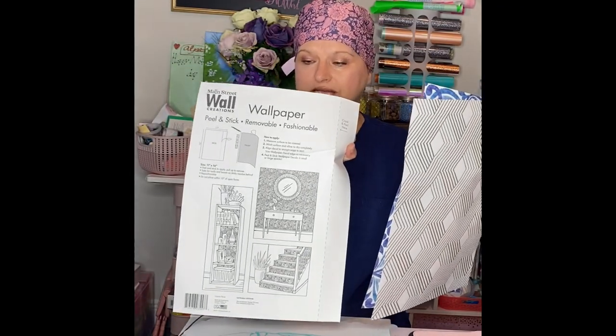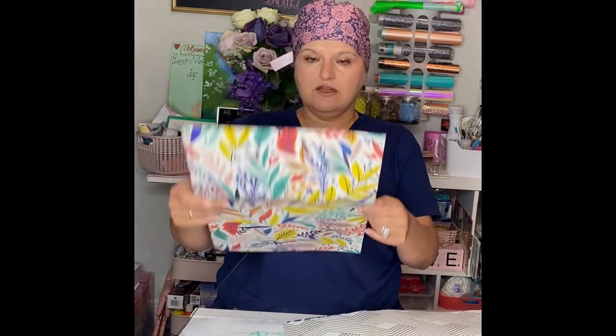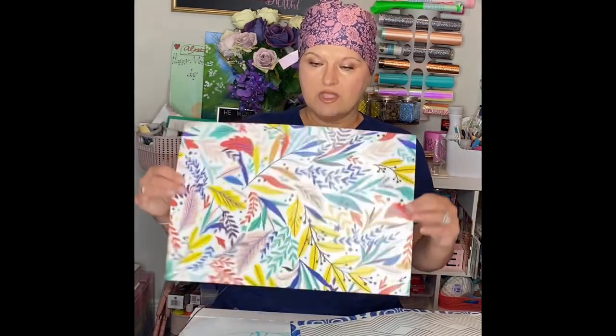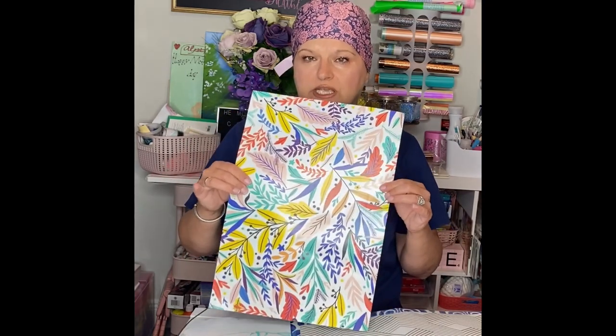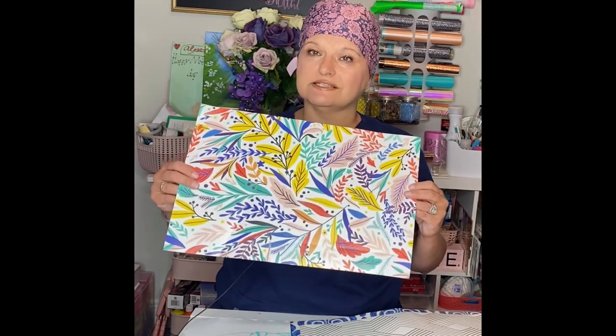So I wanted to share with you today — we are going to use Cricut and we are going to cut these new Dollar Tree adhesives. If you saw my Dollar Tree haul, this is wallpaper. The brand is Main Street Wall Creations, and this is a brand that is at Dollar Tree all the time, so I'm expecting they should probably have this regularly. I think it's a new product. You only get one sheet for a dollar, but it is a really rather large sheet.